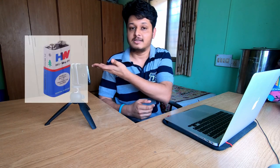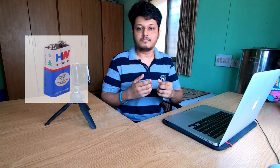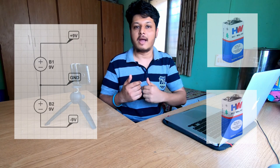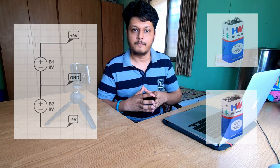If we consider 9 volt batteries, which are widely available in the market, these are only plus 9 volt and ground. If you take two such batteries and connect them in series, it will give you plus 9 and minus 9 volt, with a ground common between the two.